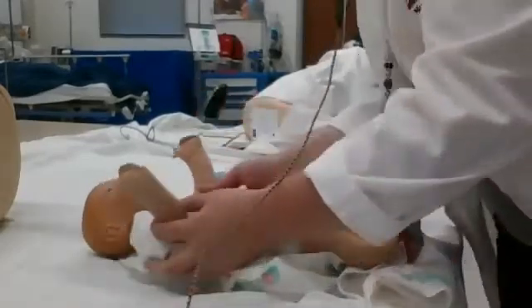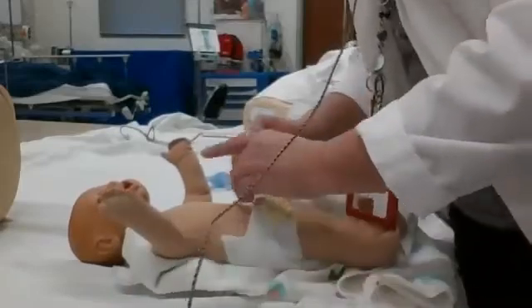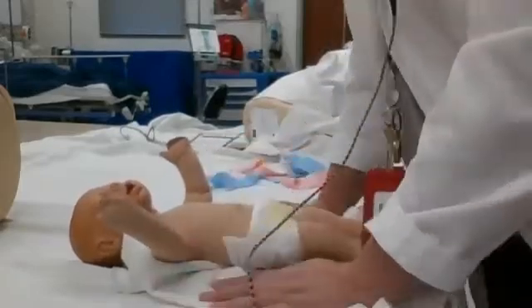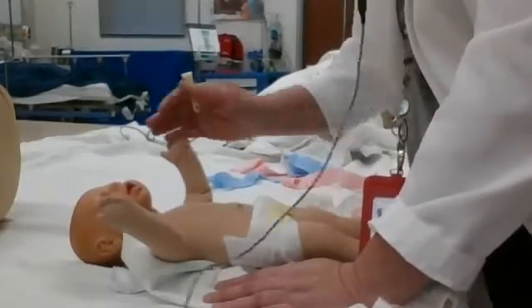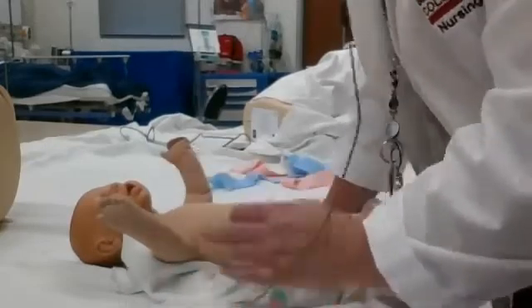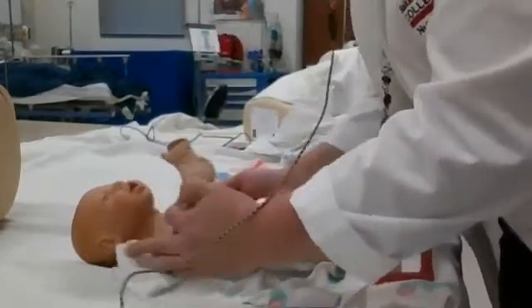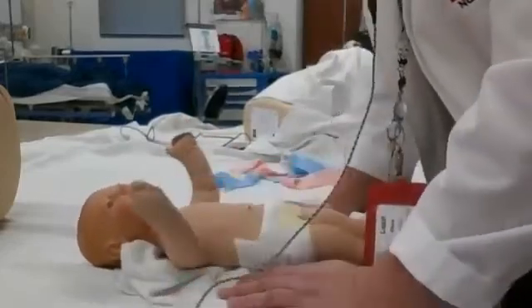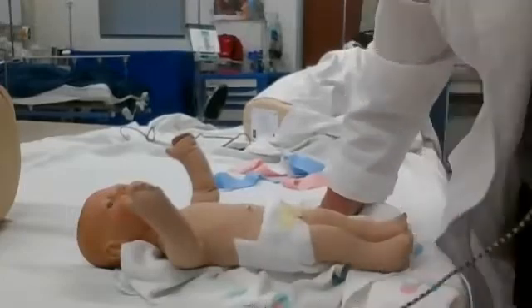Now we have our baby. Mom and baby have been skin to skin, the baby has had their first feeding, and it's time for us to do our newborn assessment. There are some very good videos on ATI and on my YouTube video list about doing a newborn assessment. The initial newborn assessment is comprehensive, but the assessment you're going to do every time you go into the room will be a quicker one. I just want to give you an idea of what we're looking for.